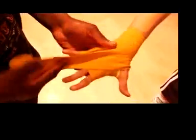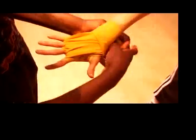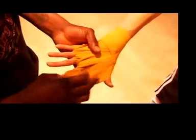One, two, three, once around the wrist, around the thumb.